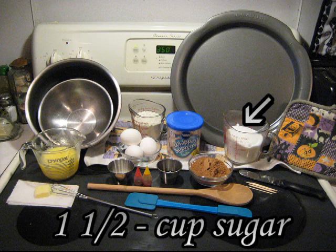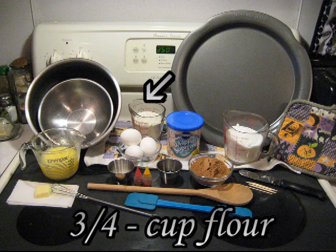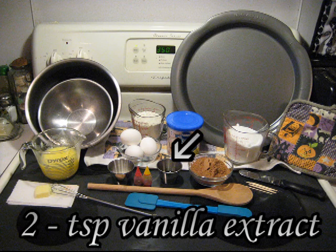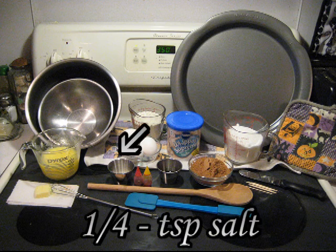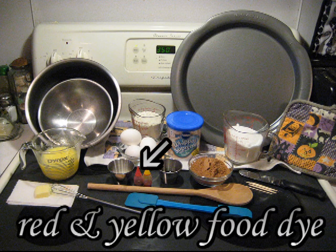One and a half cups of sugar, three quarters cups of flour, two teaspoons of vanilla extract, a half a teaspoon of baking powder, a quarter teaspoon of salt, and red and yellow food dye.